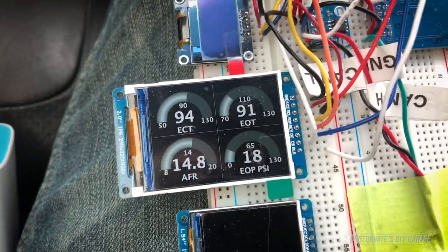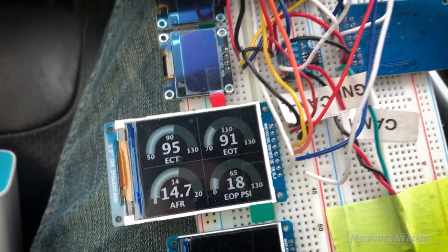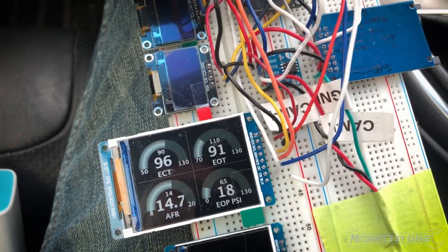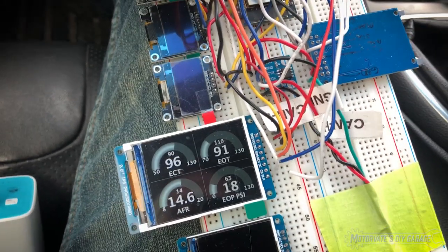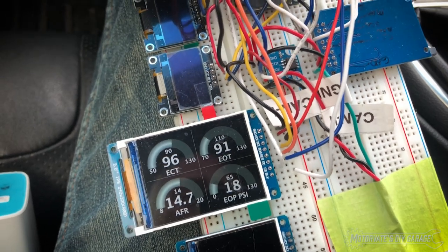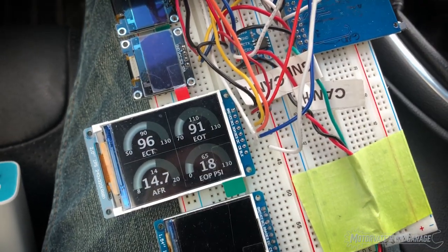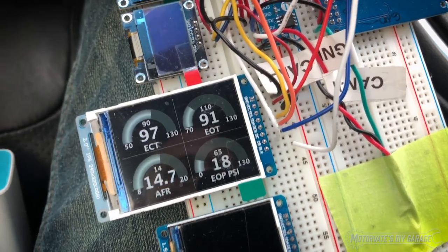Let me explain where the data is coming from. The engine coolant temperature and the engine oil temperature — that is off of the CAN bus. That's actually something that's broadcasting on the CAN bus 100 times per second for other modules on the car. I have reverse engineered most of the car's CAN bus, so I'm able to pick out that data. What's really nice is with those two I'm not adding any traffic to the car's network — I'm simply listening to a conversation that is already taking place.